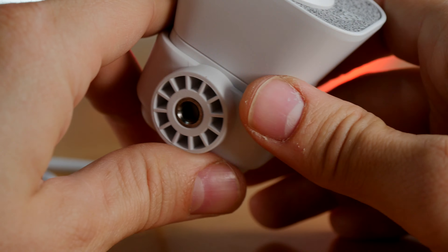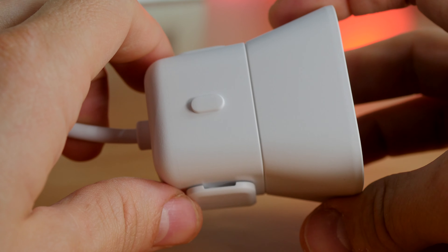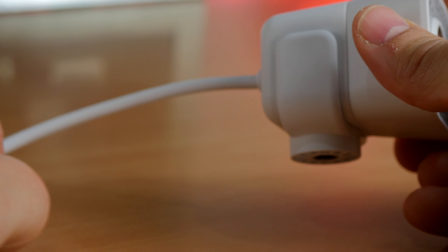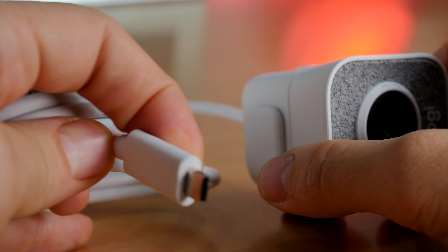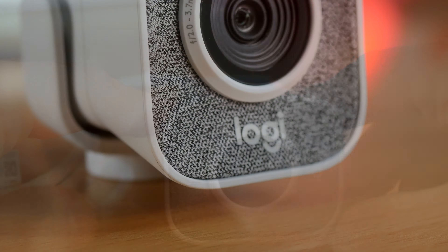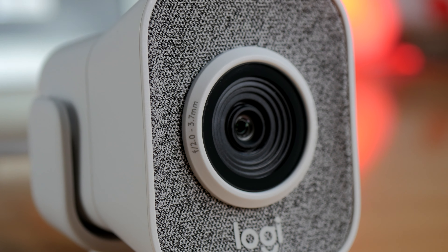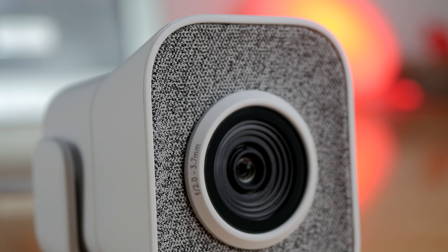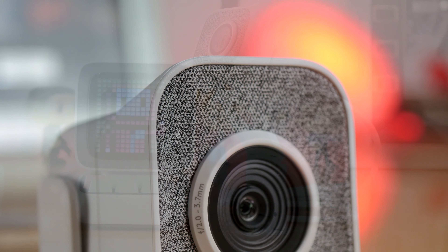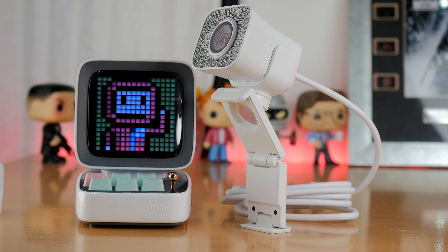It's a very good looking camera that's available in white and black. It comes with two different mounts — one is a tripod mount and the other is a monitor mount. It also comes with a USB-C connection, which is worth knowing if you're thinking about purchasing one, because you need to check whether your PC or laptop has a USB-C port. Most webcams traditionally have a USB-A connection.